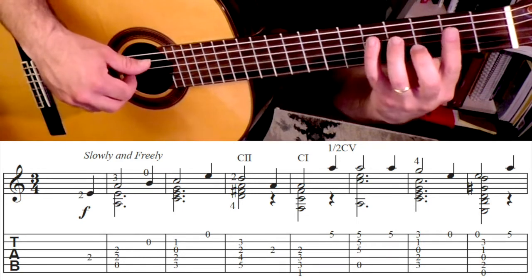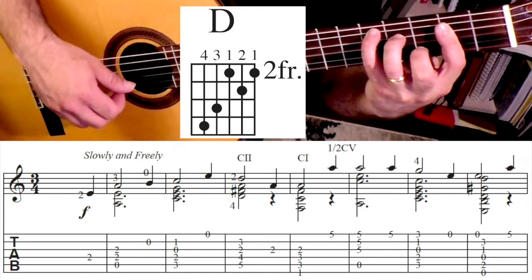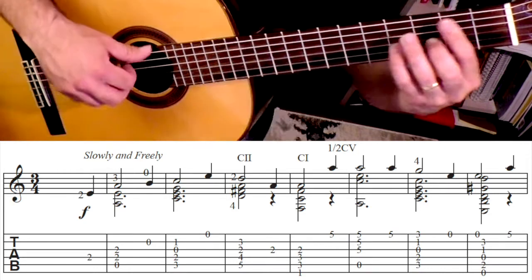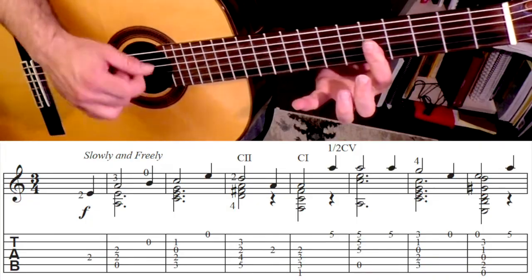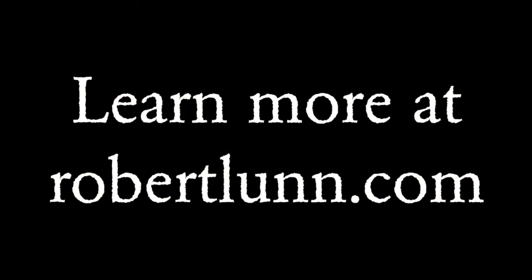Followed by open. This is a D major chord. Third string, then it goes to an F chord. And we're going to do a half bar at five. Now we're going to go to a C chord with the G.